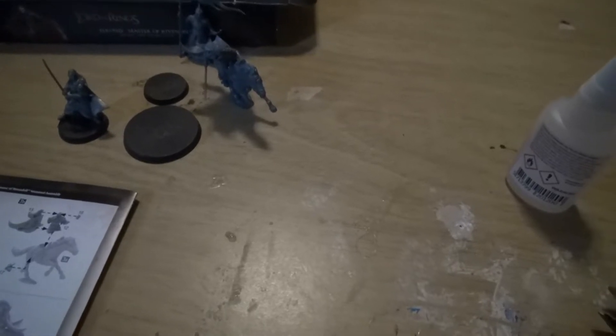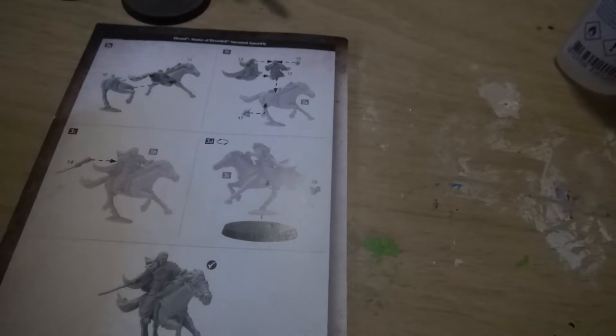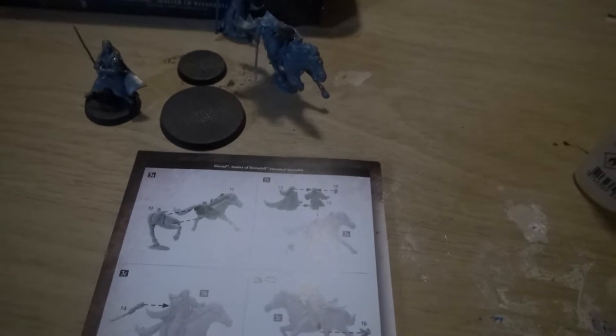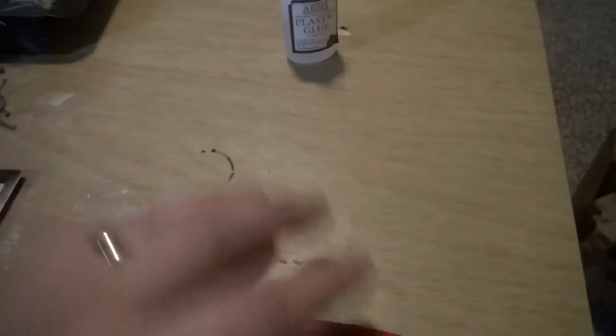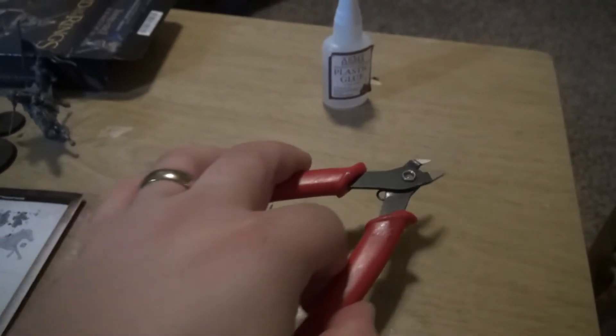Let me put them together so you guys can see the final product. I'm back — this took probably about 20 to 25 minutes to put these guys together, very straightforward. If you follow the directions you shouldn't have a problem; everything kind of falls into place. I did not glue them to their bases because I'll be practicing some different basing techniques I saw earlier. I used the Army Painter plastic glue — I normally use Citadel but this stuff seems to be a pretty good alternative. And then of course my Army Painter clippers.